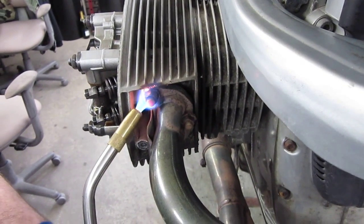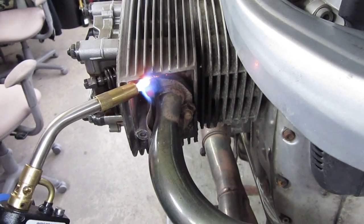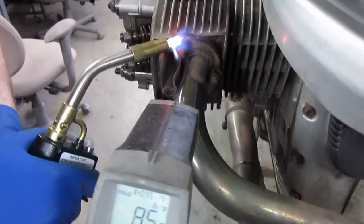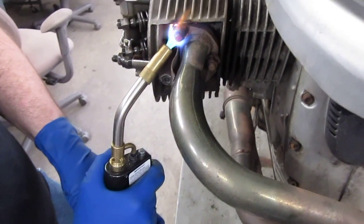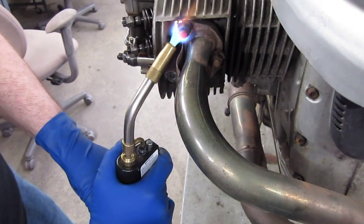Alright, we're hitting it using MAP gas. I'm going to get these nuts nice and high. Here's my intro red gun. Especially if the nut is not 552 degrees, it's like being red.